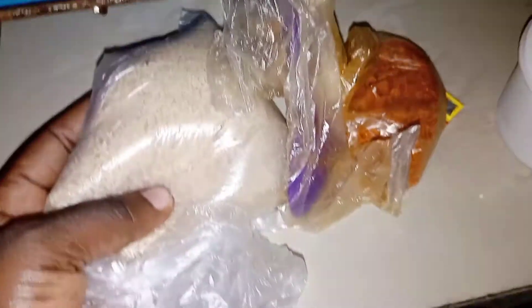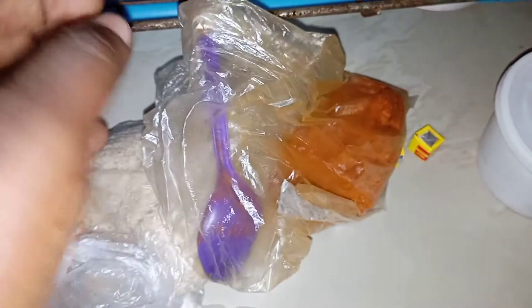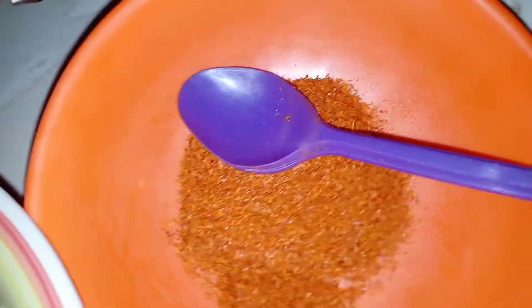I'll quickly show you the quantities of these things I'll be using. Everything in this soup is dependent on how long you want your soup to last and how many people you're cooking for. I might not use all of this melon. Making pepper soup doesn't take so much time — from my observation, I make pepper soup all the time and it's quick.